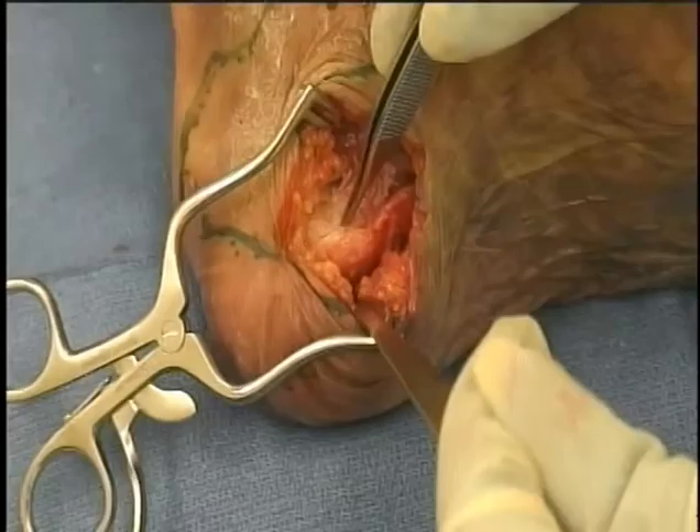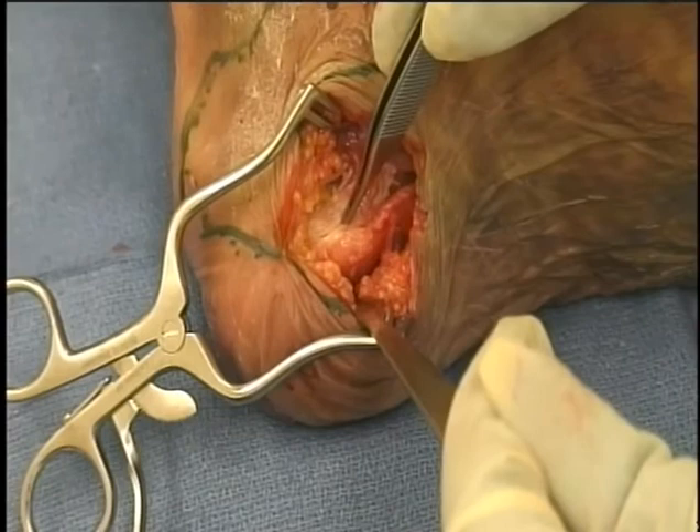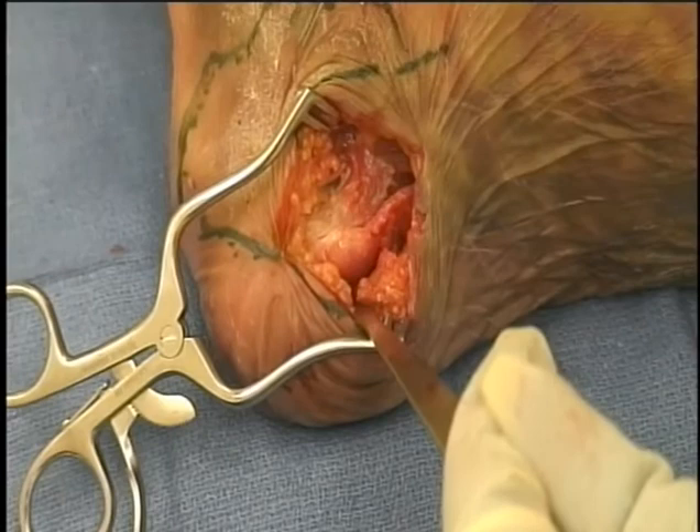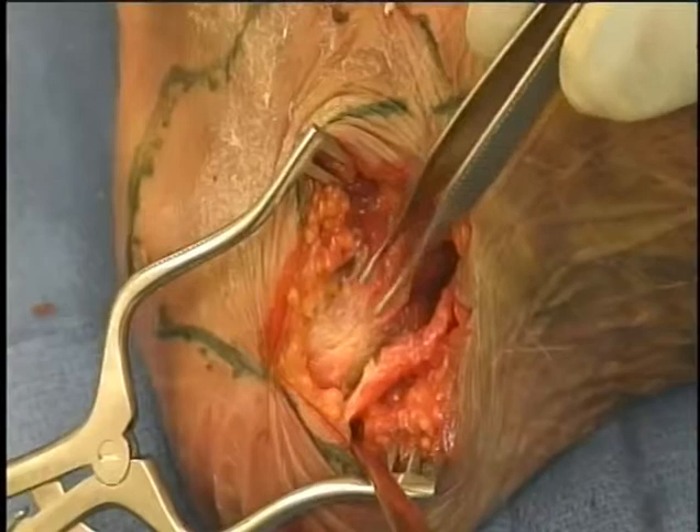Medial exposure of the plantar fascia origin. A longitudinal incision along the medial border of the foot by the inferior aspect of the calcaneus extends several centimeters. The deep dissection will remove fatty tissue exposing the plantar fascia along its medial aspect. By blunt dissection it can separate the superficial and deep surfaces of the plantar fascia from muscle and fat, and then an incision can be made on the undersurface of the calcaneus to elevate the fascia.